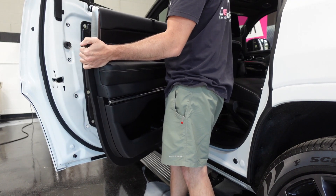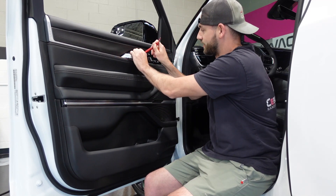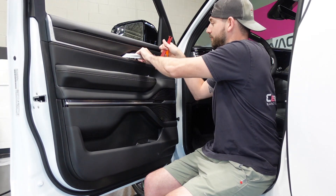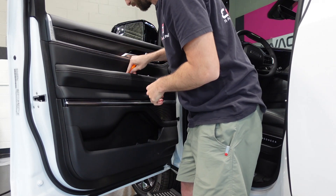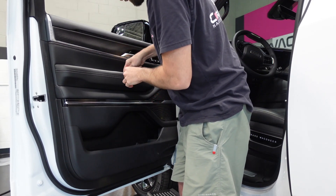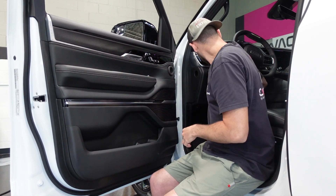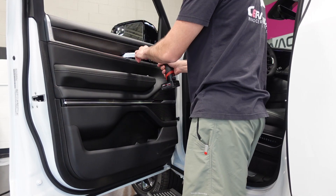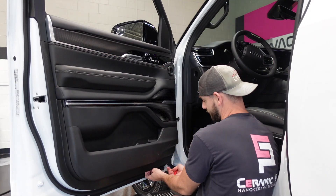Now we're on the front door panel. Go ahead and take the covers out — find that edge behind the door handle and it'll pop free. Grab the cover behind the grab handle, put your pick in there behind it and pull out. Then grab your screws out and come to the bottom of the door to get it started.